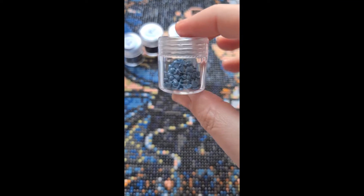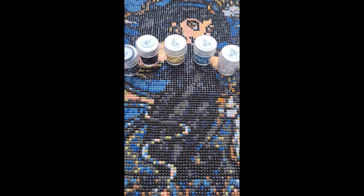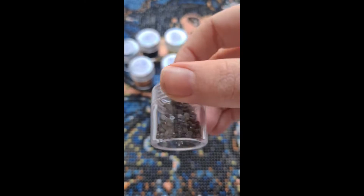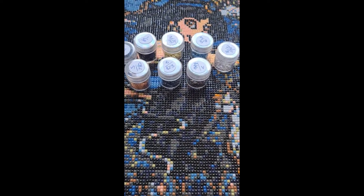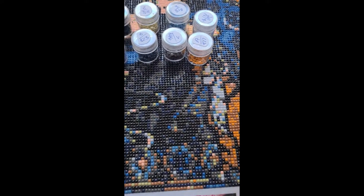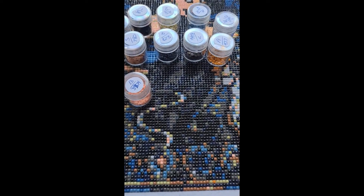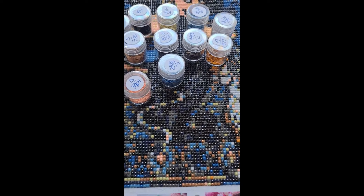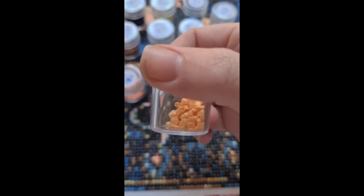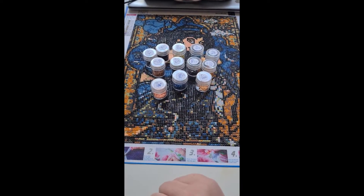Here are the leftover drill pots by number — we've got number four, number five, and number six. I did have a few stragglers land in the wrong section, but that's no issue — you just take them out. I only noticed the straggler when I was in this last section over here. I think this is supposed to be the skin color, and this one and another one are also part of the skin coloration.